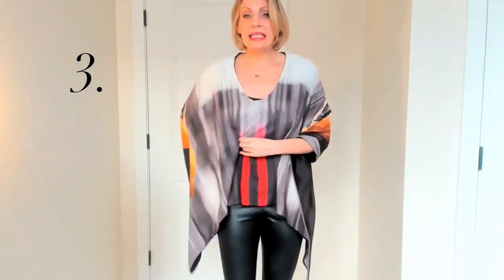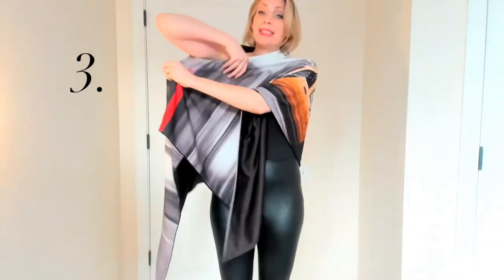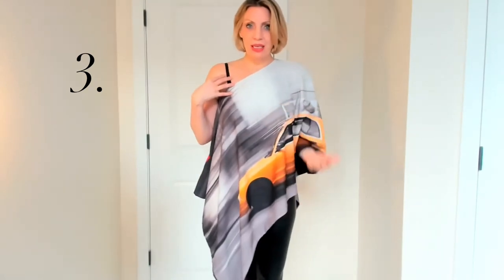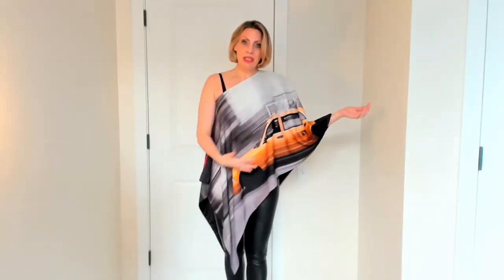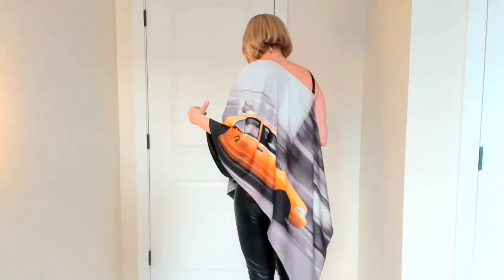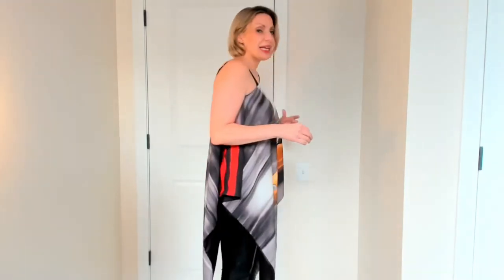The third and final way to wear this — I really love wearing it this way but it doesn't work for all women. It totally depends on your bust size — is to wear this as a one shoulder top with or without a strappy top underneath. It's got this gorgeous elongated side to it. You can wear this over jeans, leggings, dress up, dress down. But again, just a beautiful statement piece that is truly artistic.